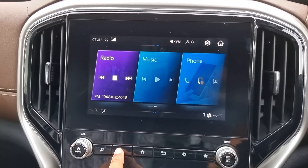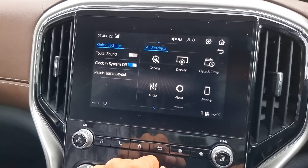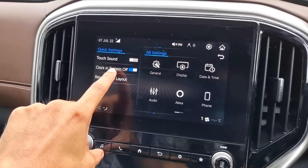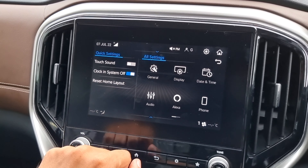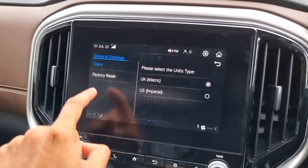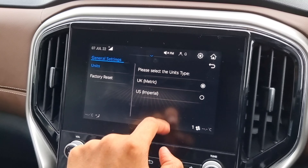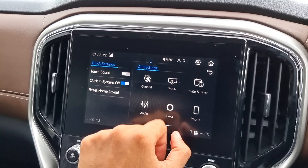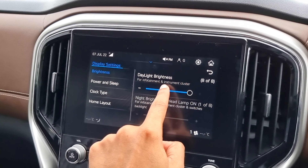In the main settings, we have quick settings including touch sound, clock in system, and reset home layout. In the right settings, there is a general option with units — UK metric or US imperial — and factory reset. There is a display controller with brightness controller, with two options: daylight brightness and night brightness.